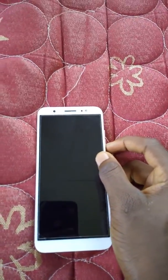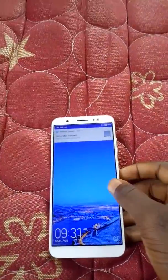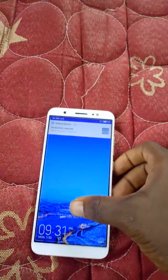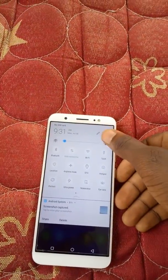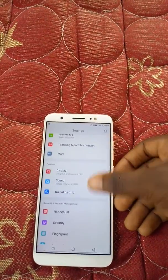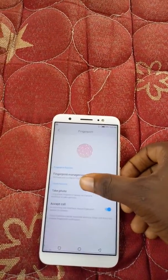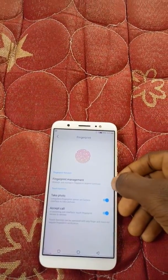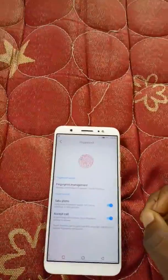Hello guys, Emmanuel here, and today I'll be showing you how to register your fingerprint on the Tecno Camon CM. Let's get started — first we'll go into Settings, then into Fingerprints right under Security. We tap on it and here is the Fingerprint Management.